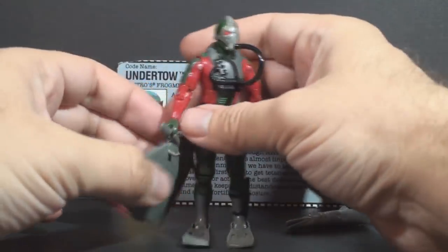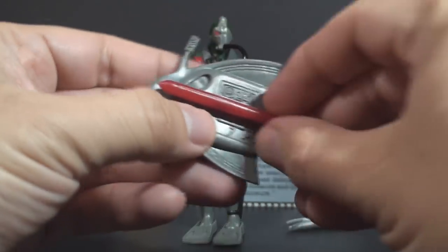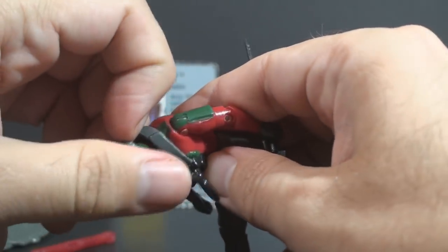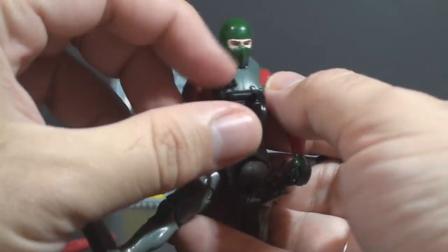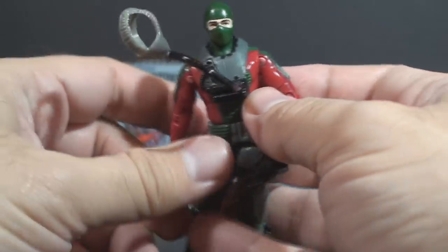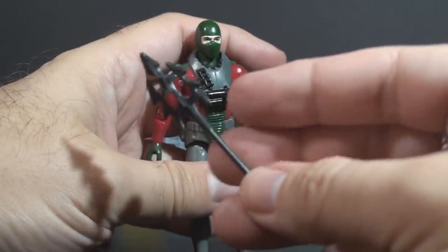The accessories he comes with are really fascinating. He has this sea sled, and it actually has a small missile attached to it that can be removed. He has a face mask made of a softer plastic that fits over his head — this is a diving mask. He has a green mask under that, and this diving mask is connected to his chest with a black hose.